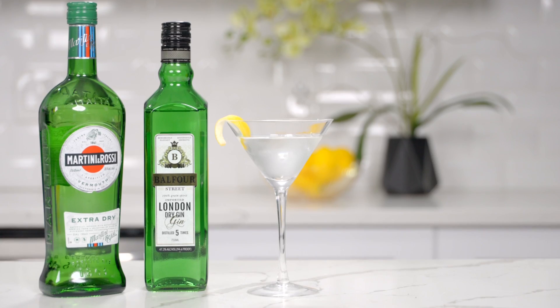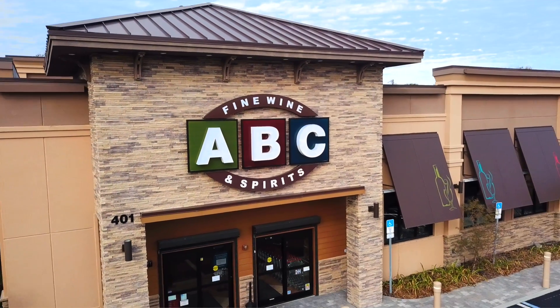Now that you know how to make this timeless cocktail, you can find all these ingredients at your local ABC Fine Wine and Spirits or online at abcfws.com. Cheers.